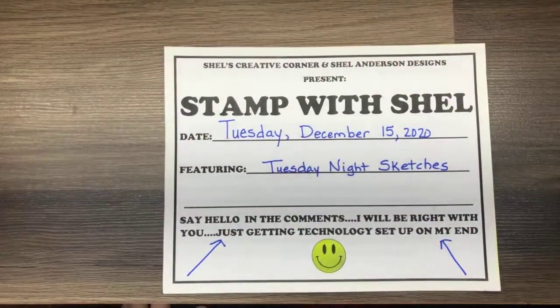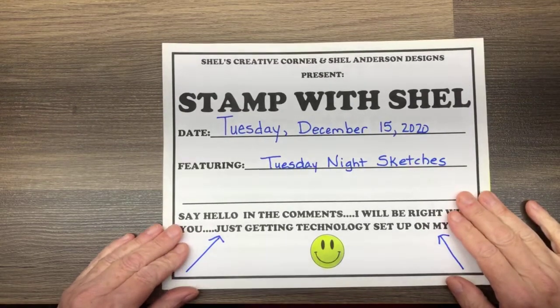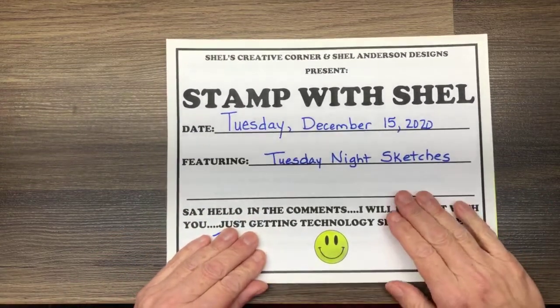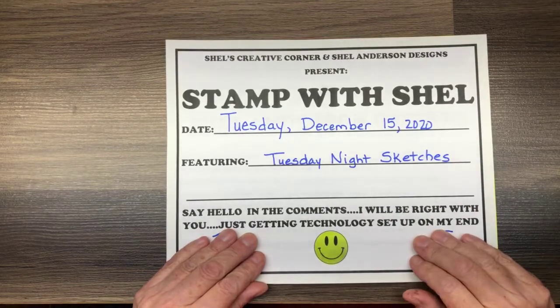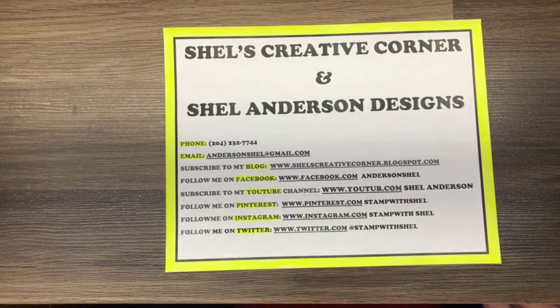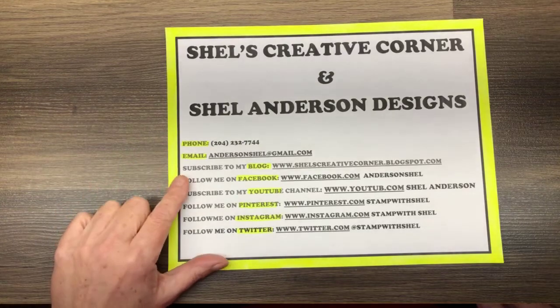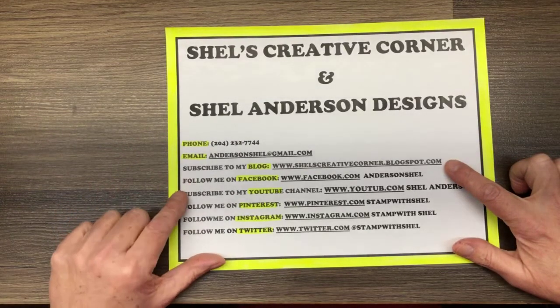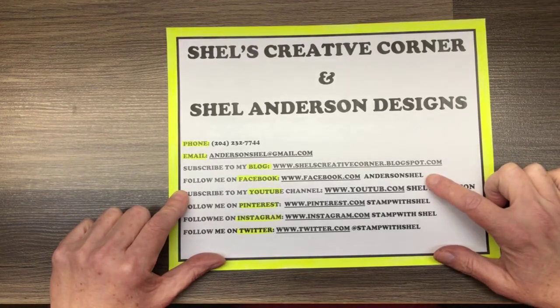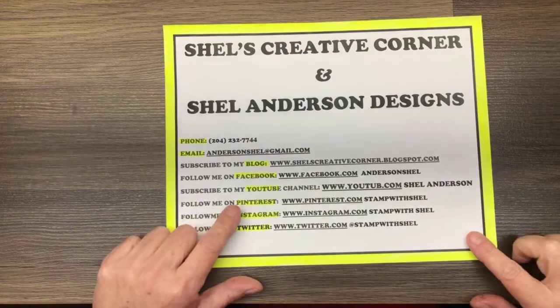Hey hey hey, it's Anderson from Shell's Creative Corner and Shell Anderson Designs. Thank you for joining me tonight for this YouTube premiere, also posted on Facebook. Tonight is Stamp with Shell Tuesday Night Sketches. I am an independent Stampin' Up demonstrator in Winnipeg, Manitoba, Canada. I can be reached by phone or email, and I blog daily at shellscreativecorner.blogspot.com. You can also find me on Facebook, YouTube, Pinterest, Instagram, or Twitter.